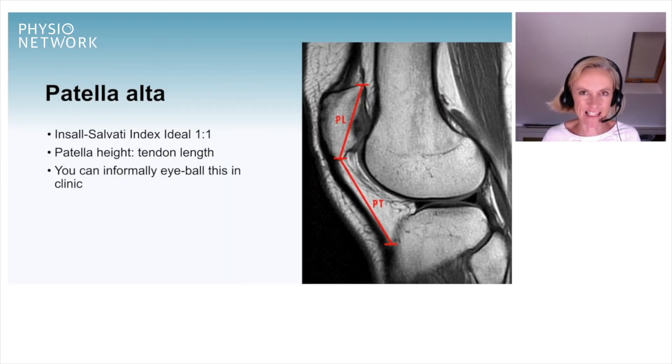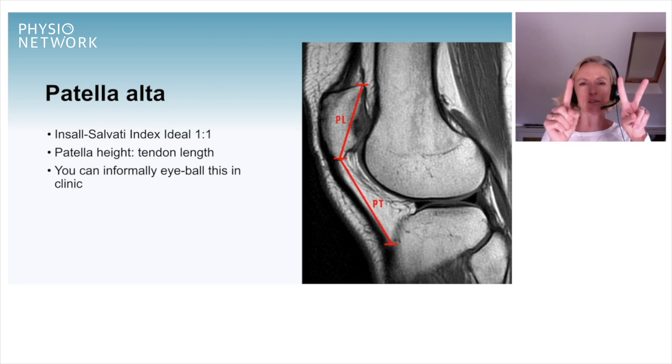Let's think about our next morphological feature: patella alta, the high riding patella. The Insall-Salvati index is something measured on MRI, but we can get a snapshot without imaging. Put two fingers either end of the patella and a third finger on the tuberosity — we want those distances to be the same, a one-to-one ratio. But if we have a high riding patella, we might end up with a long tendon, and you can get a flavor for this in clinic.